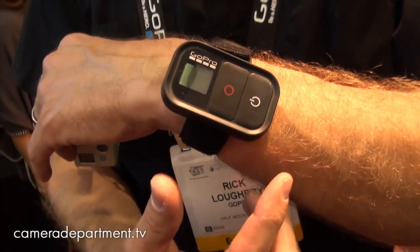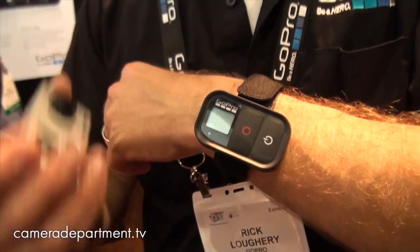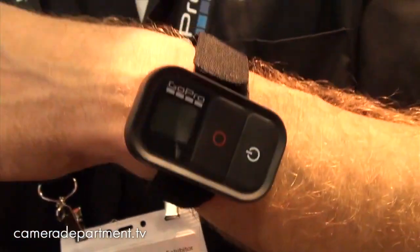The remote will allow you to... all the functionality on your camera that you can control on your camera will be on the remote. So you'll be able to not only toggle between camera settings and obviously be able to power it on, power it off, start the shutter, stop the shutter.